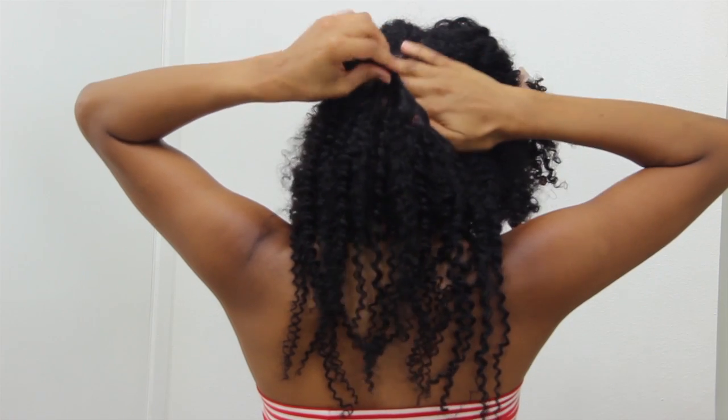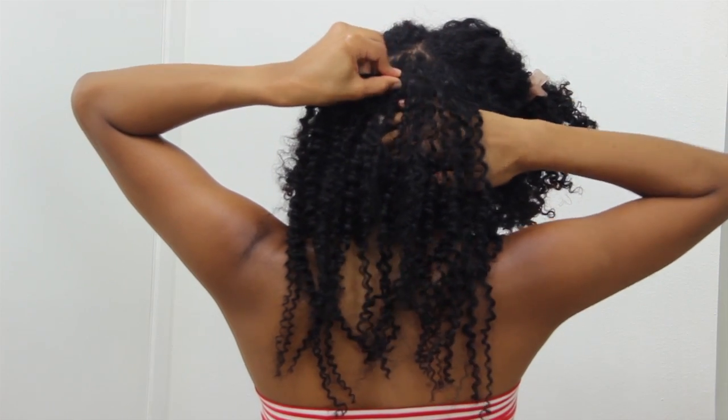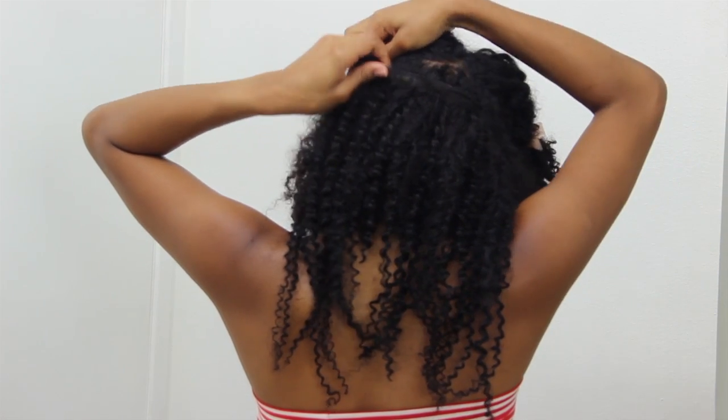As I worked my way towards the front of my hair, I worried a lot less about parting my hair and just simply applied the small clips where I felt I needed them.